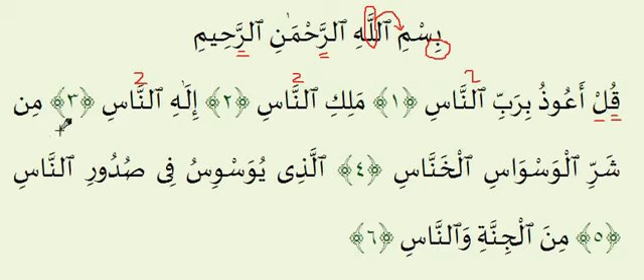Ayah number four: Min-Sharril-Waswasil-Hunnas. Over here we have a Noon Sakinah followed by a Sheen — the rule is Ikhfa. We want to hold the Noon, hold the nasal sound for two counts, so you want a Ghunnah. The Lam in Sharril is light because it has a Kasra, so it's sharril — if it helps you to achieve the light sound, you can try to grin with your mouth, make your mouth nice and flat. Make sure the Lam here is very clear; you don't want it to disappear, so make sure you're actually hitting the makhraj of the Lam with the Sukun.